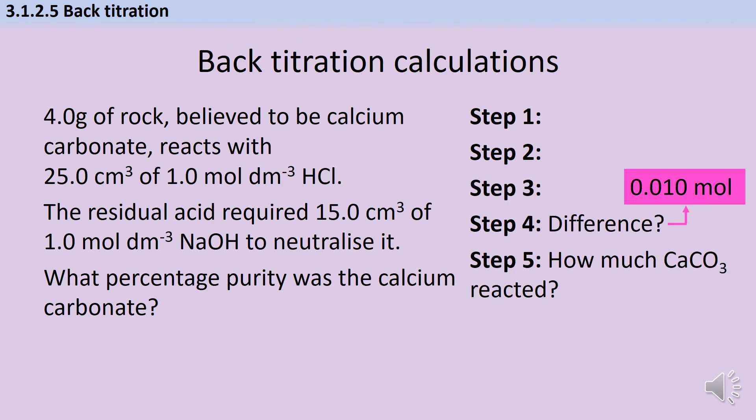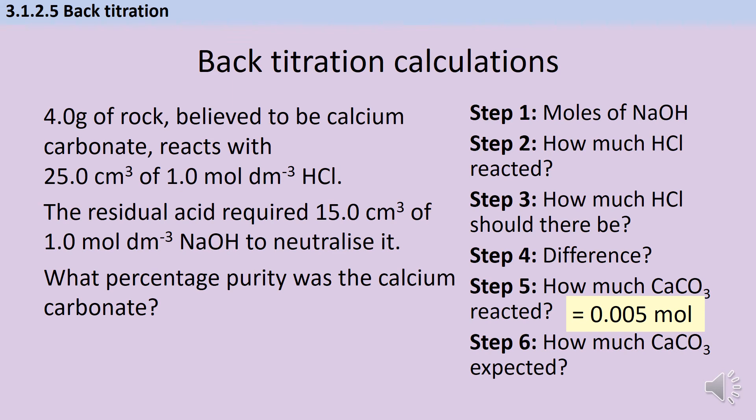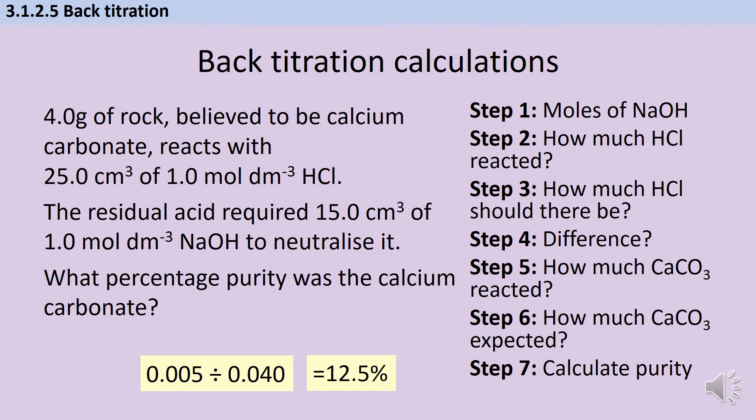Step five is to use the symbol equation to work out how many moles of calcium carbonate were reacting with the acid. Group two carbonates and hydrochloric acid react in a one-to-two ratio, so I halve my moles to get 0.005 mol. Then I want to know how much calcium carbonate there would be if it were 100% pure — using the Mr of calcium carbonate, that gives 0.04 mol. Finally I calculate the purity: 0.005 divided by 0.04, converted to a percentage, gives a purity of 12.5%.